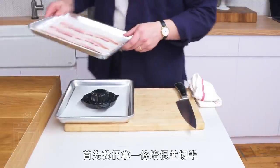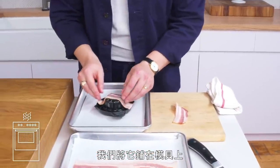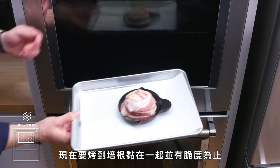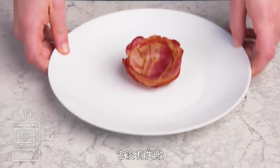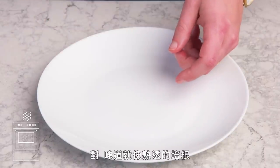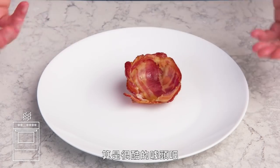Bacon bowl. We're going to take strips, cut them in half, layer them over this mold which is specifically made for making bacon bowls, and bake it until the bacon fuses together and gets all crispy. It didn't not work — it's a bowl all right. It tastes like cooked bacon. It's definitely a gimmick, but a cool gimmick.